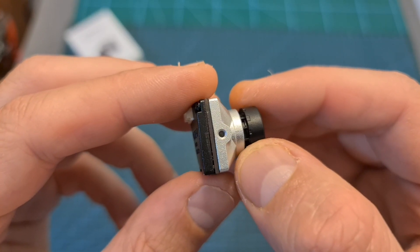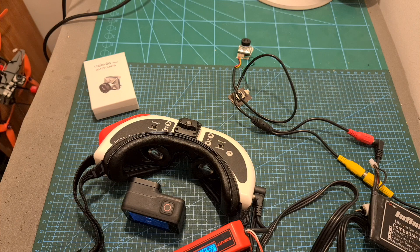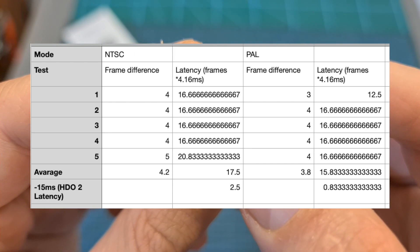According to Kadex the analog latency of the camera is 4ms, which is really low. To test it I used my usual method of recording the screens of the FatShark HDL2 at 240 frames per second, and 4ms is actually the margin of error of my test, which confirms that the analog latency of the camera is indeed really low.